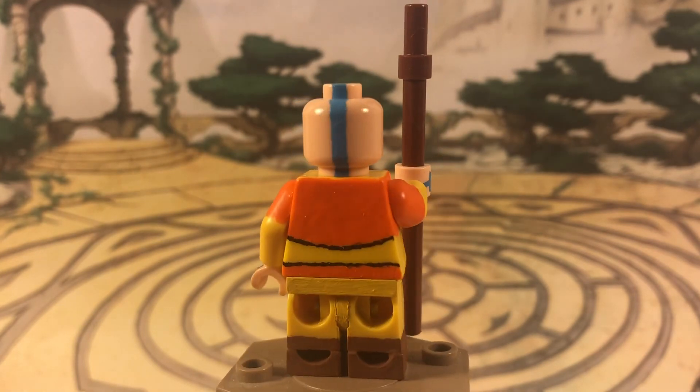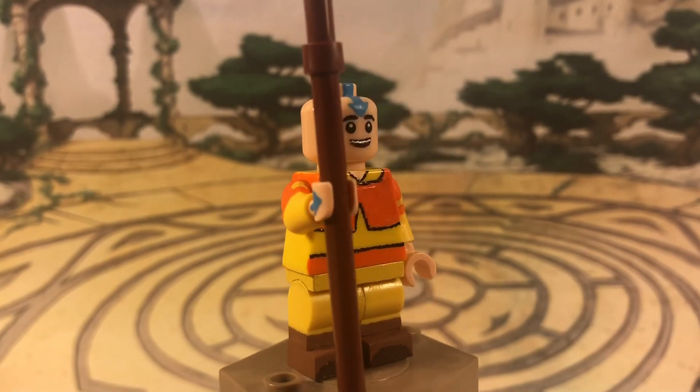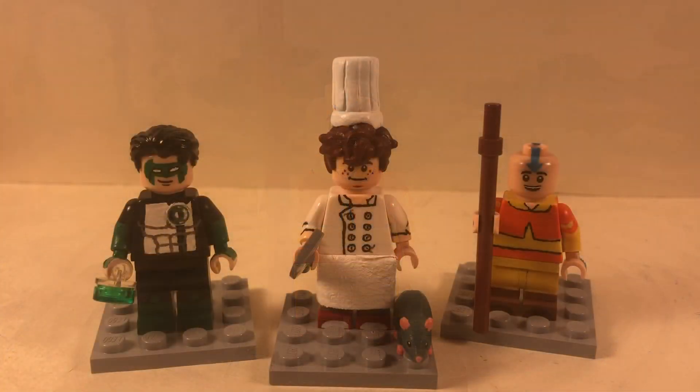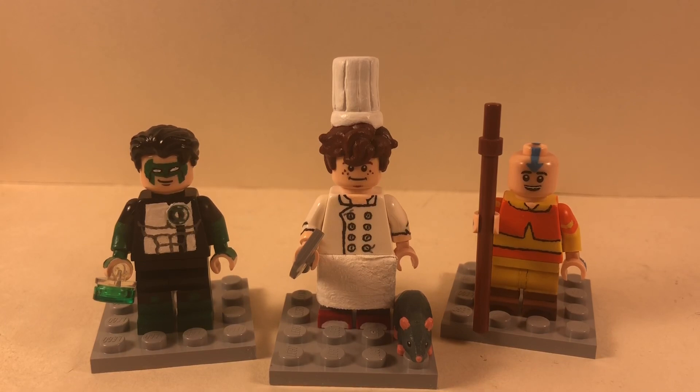Of course I had to paint the blue arrow at the top of his head. It starts from the back, comes all the way up, and over to the front. That's about it for Aang. I hope you guys enjoyed these three new customs. It's been a long time since my last video, and it'll probably be a long time until my next one — I don't have any customs planned and I'm back in school. Thanks to all the new subscribers, and I'll see you guys next time.